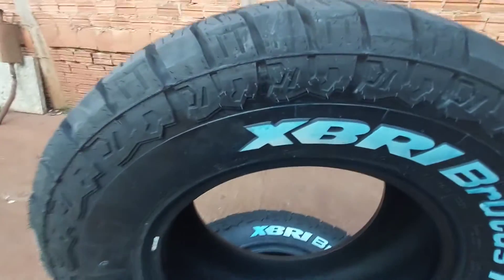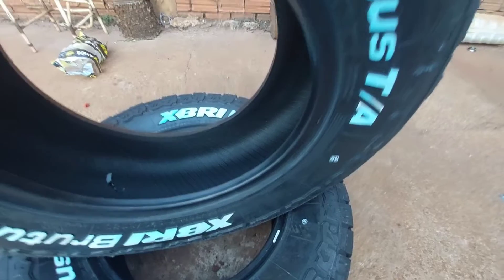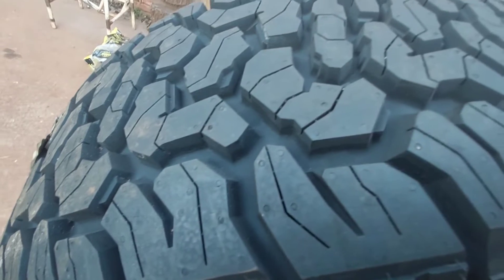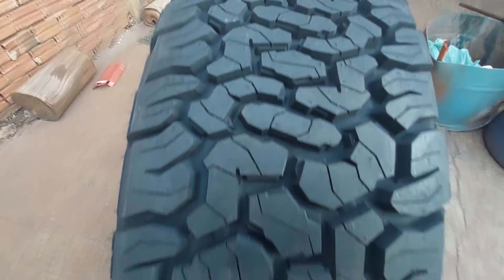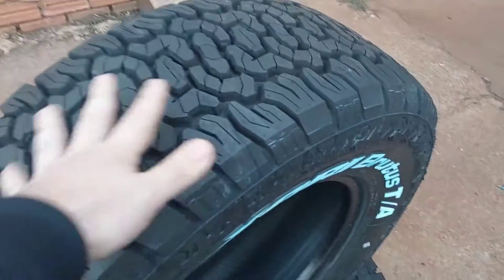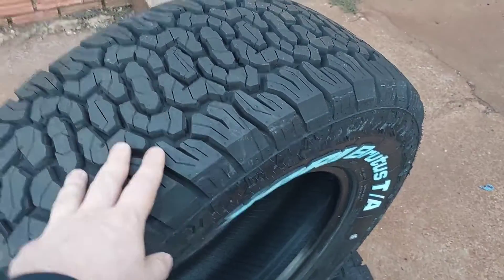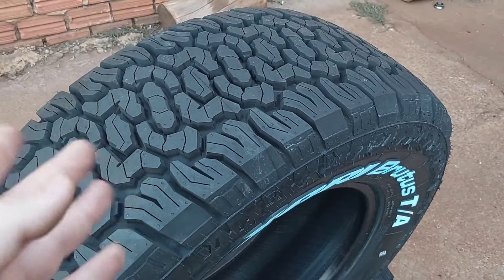Deixa eu mostrar ele mais detalhadamente pra vocês verem. É muito bonito, né? Tem borracha, tem muita vida pra queimar. Se você quer saber a durabilidade desse pneu, a gente vai acompanhar — vamos fazer a instalação aqui em uma S10, alinhar, balancear, tudo certinho. Só o tempo vai dizer sobre a durabilidade. Mas se você já usa esse pneu, deixa nos comentários a sua opinião, pra que a gente possa passar experiências a novos usuários.